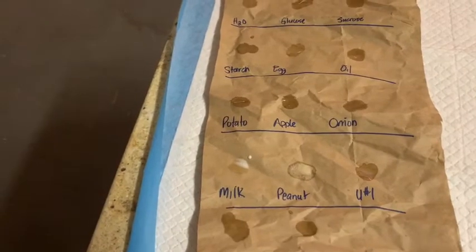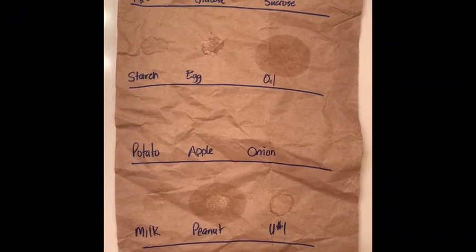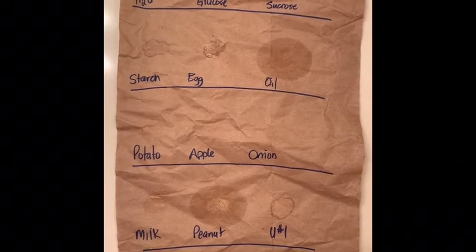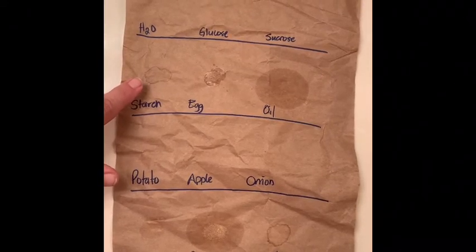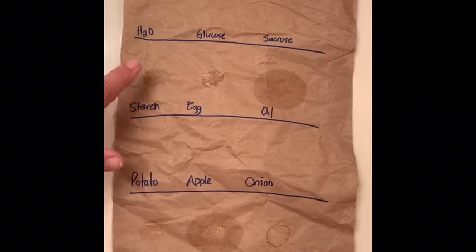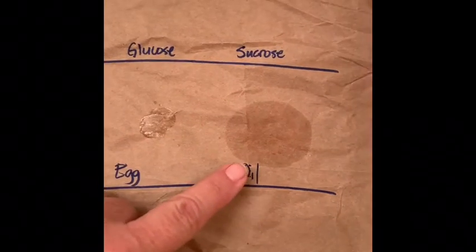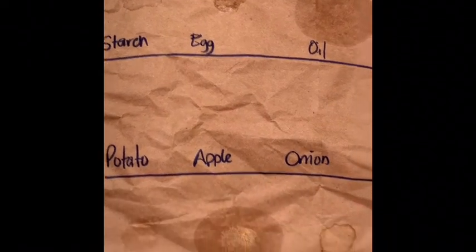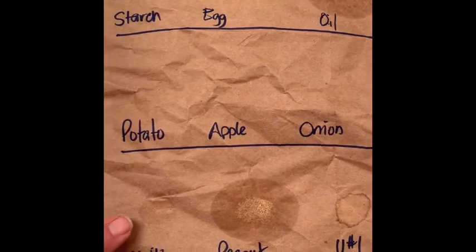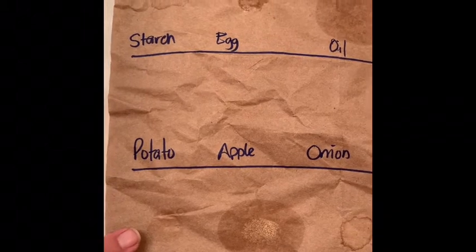Here are the results from the fat test after letting it dry for a few hours. There's some slight discoloration for the starch, which is a bit unusual and may actually be contamination. But you can clearly see a shiny spot for the egg, and a definite large shiny spot for oil - that's our positive control. Looking at potato, apple, and onion, we don't really see much in the way of fat. There's a little bit in milk, which isn't unusual because milk is a good source of certain fatty acids and lipids.